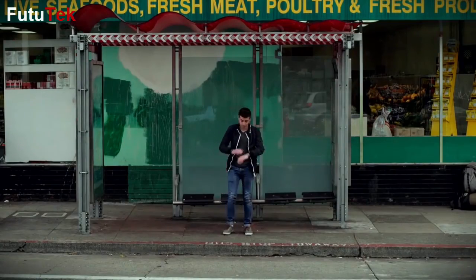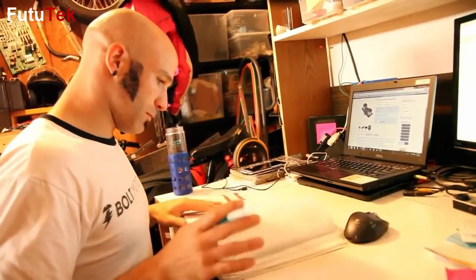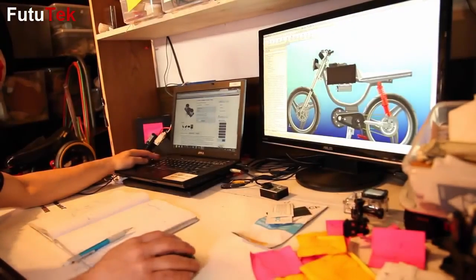I'm Nathan Joptas, founder and chief scientist at Bolt Motorbikes. When was the last time that you really looked forward to your commute across the city? I'm an inventor, and I set out to solve a problem that my friends and I faced every day — getting around the city sucks.